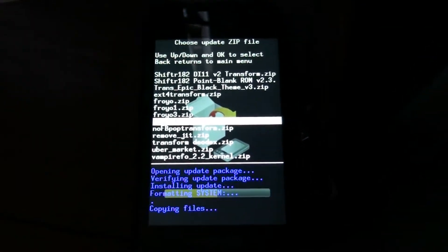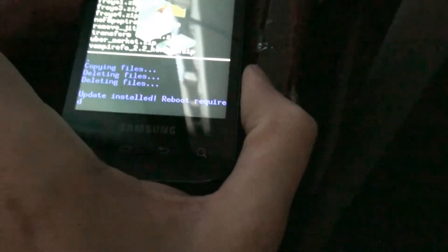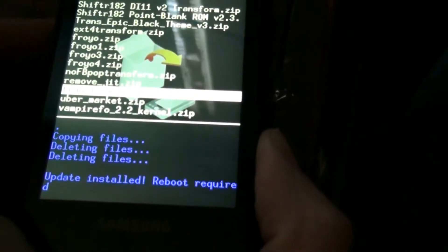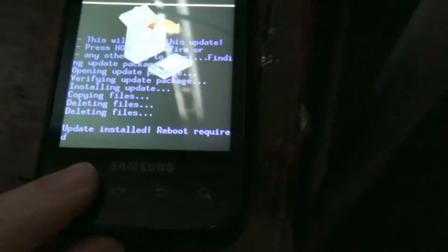Okay, we're back. Now we're going to apply a zip. Kernel. Menu. And then home. Reboot the system.